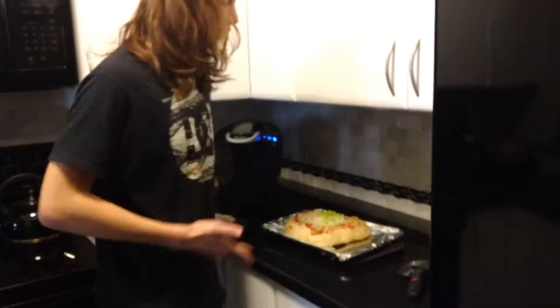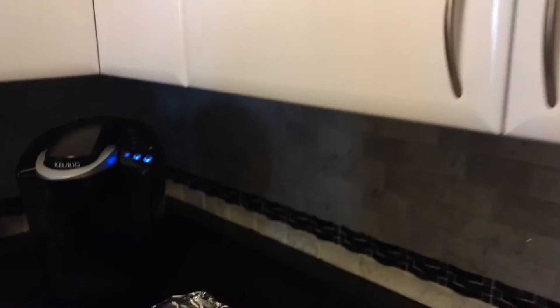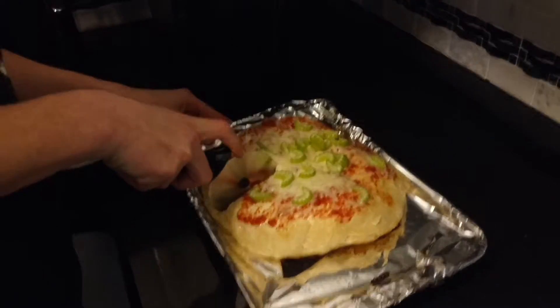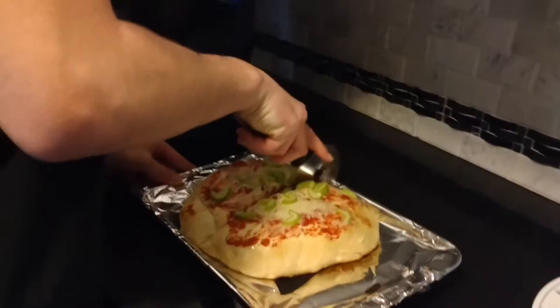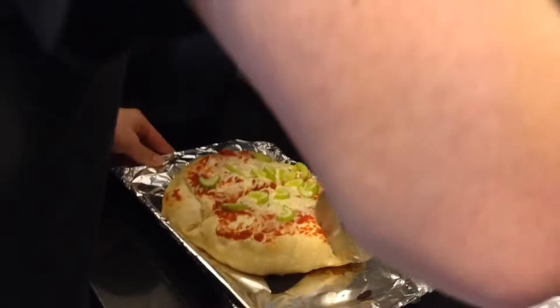It's our pizza Margherita, so let's give it a little bit to cool. Now that it's cooled a little bit — our puffy, stay-puffed pizza — let's cut it. What is this? What kind of pizza is this? Stay puffed, my dudes.